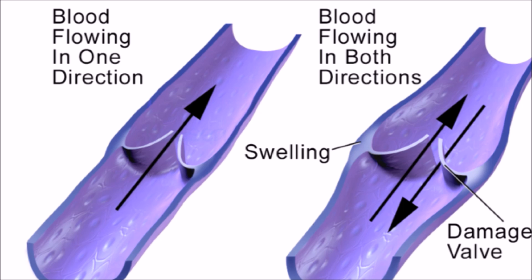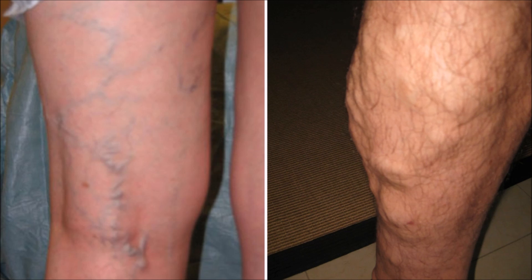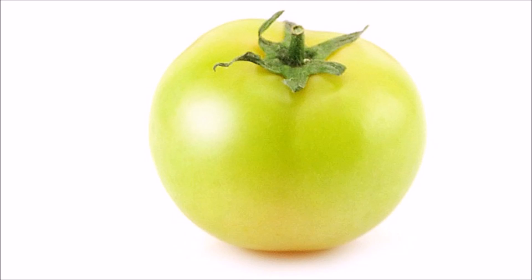Number 1 is Green Tomatoes. Most of you already know a lot about the beneficial properties of tomatoes, but not everyone knows that you can cure varicose veins naturally with the help of tomatoes. Tomatoes have healing properties because of an aspirin-like substance found in the fruit. This acid is considered to be an anticoagulant and natural blood thinner. In addition, tomatoes have flavonoids that strengthen the blood vessel walls. Green tomato is a very simple home remedy to get rid of varicose veins.